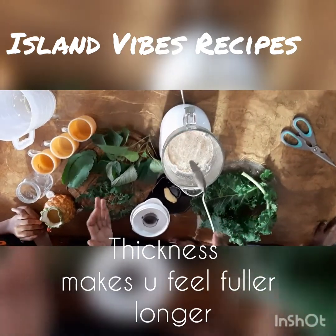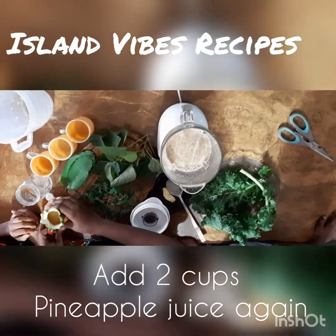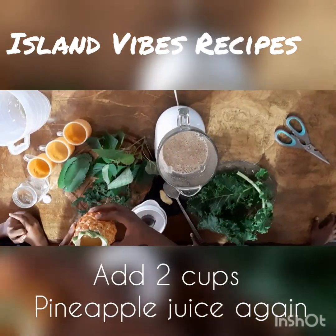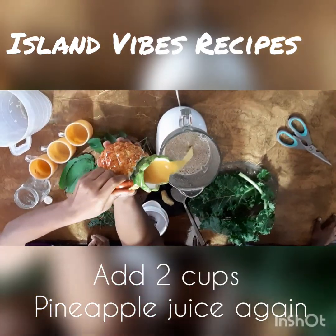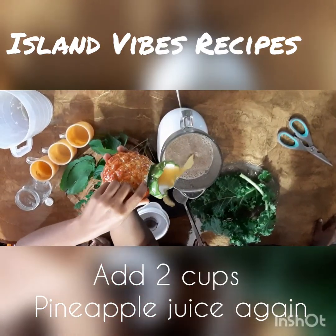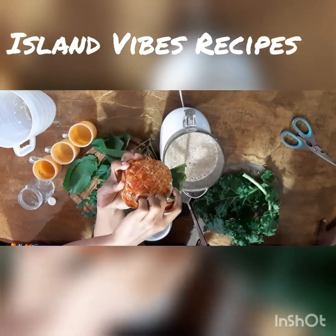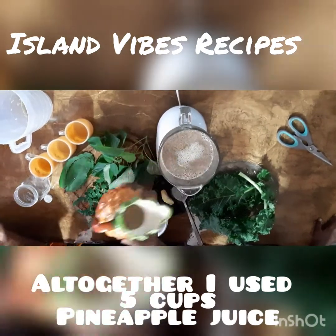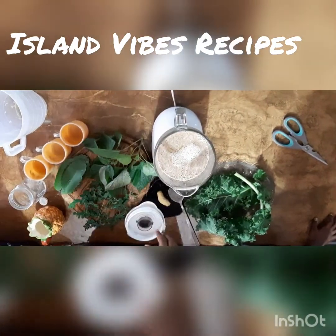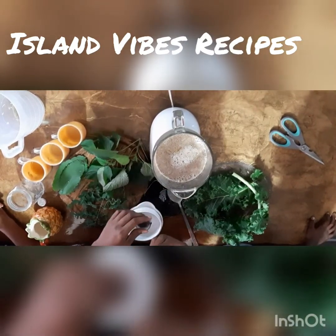Now that I've shown you this mixture, I'm going to add two more cups of pineapple juice — same unsweetened juice. So all together I've added five cups of liquid total.